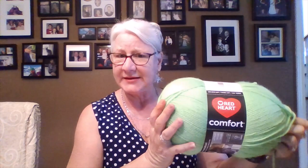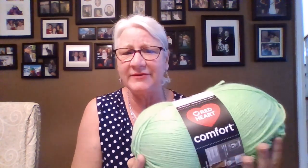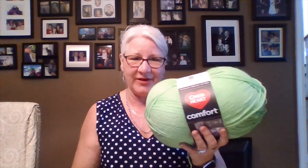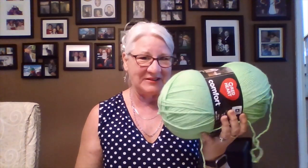The yarn I'm using for this hat is Red Heart Comfort, which I got on Amazon. I check Amazon almost every day and if there's a sale on a yarn or color, I grab it. It's a number four weight with 792 meters or 867 yards. It's not the softest but it's the color she picked.